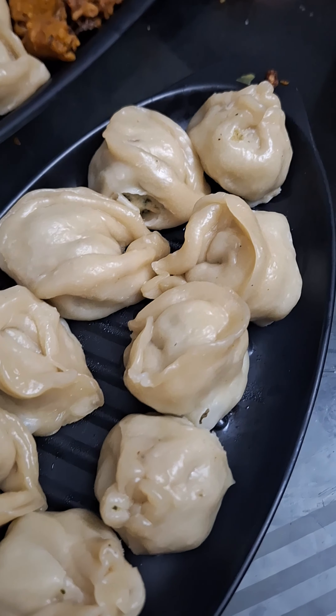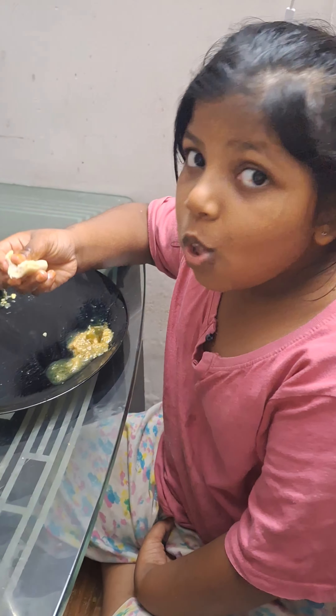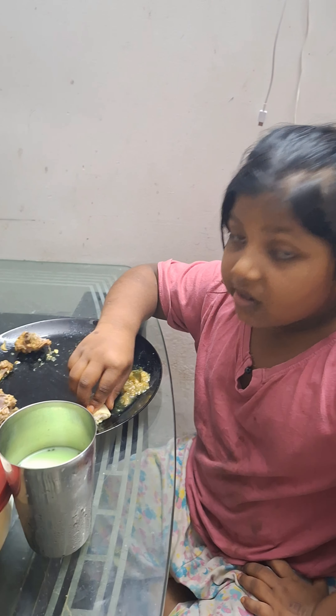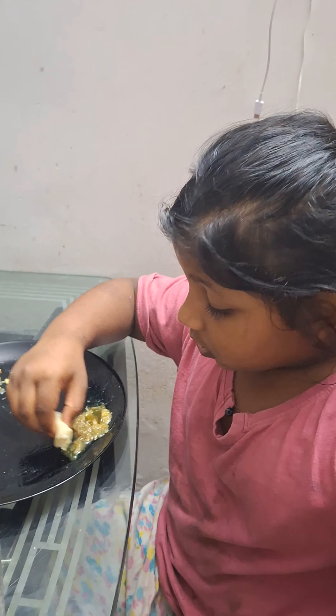Hello, hi! Welcome back. Today we will make chicken momos. Do you want to make this chicken? I want to make this chicken momos. Do a carrot, I want to make this chicken momos.